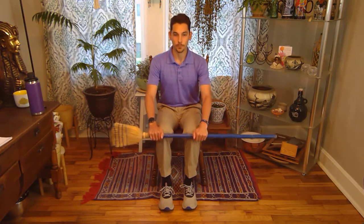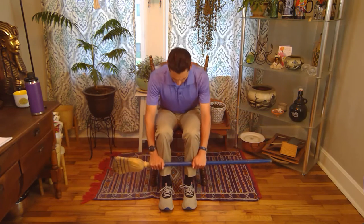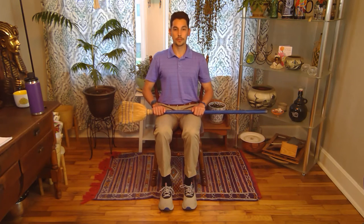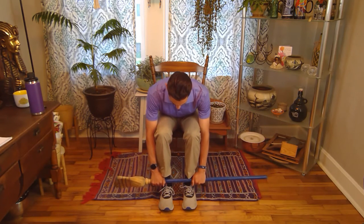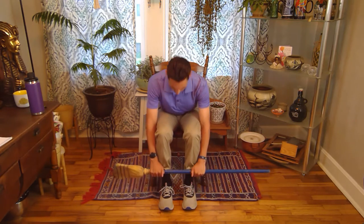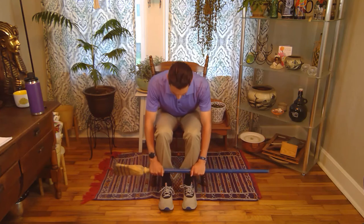Go ahead to the knees, down the shins, to your feet, and then back up. The breathing on this: breathe as you come up, and then exhale on the way down. Big breath in through your nose and exhale through your mouth on the way down. Counting through 7, 8, 9, 10 — slide down your shins and then come right back up. Good job.